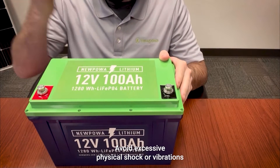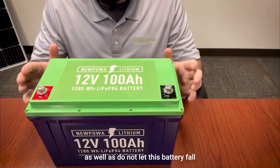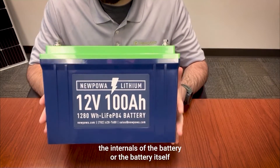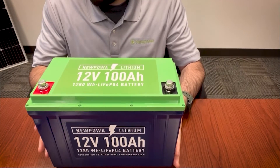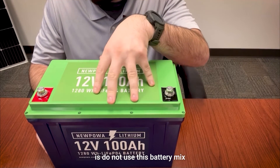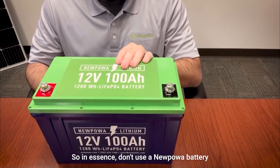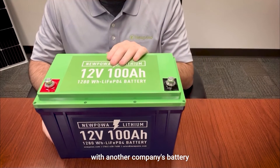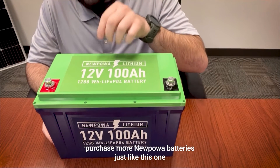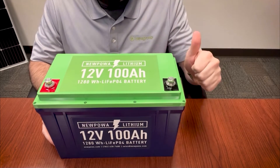Avoid excessive physical shock or vibrations — do not hit or stomp on the battery, and do not let it fall from an extended height, as you will damage the internals of the battery. Also, do not use this battery mixed with other manufacturers' types or model batteries. In essence, don't use a New Power battery alongside another company's battery — if you're going to run this battery, purchase additional New Power batteries just like this one to run in conjunction and keep everything safe.